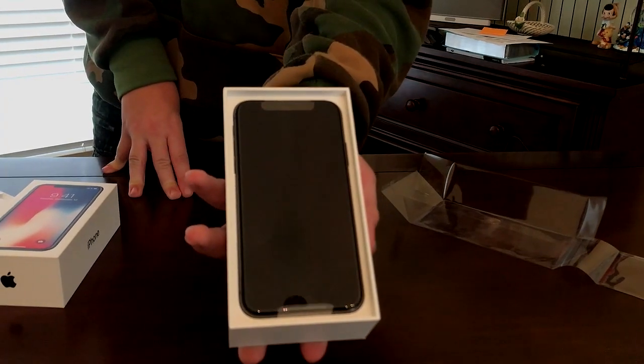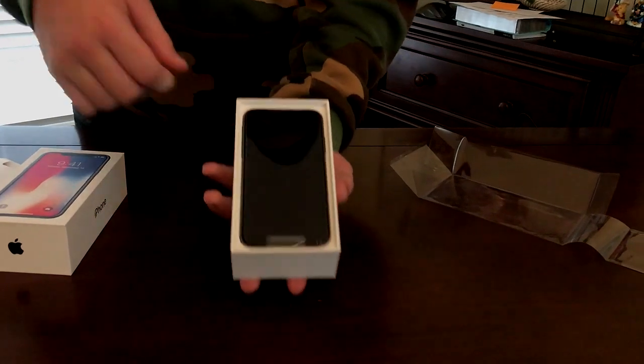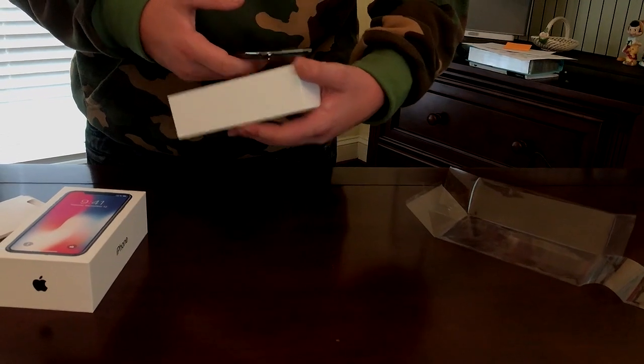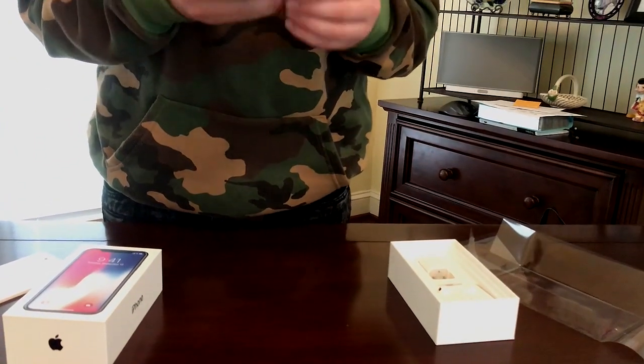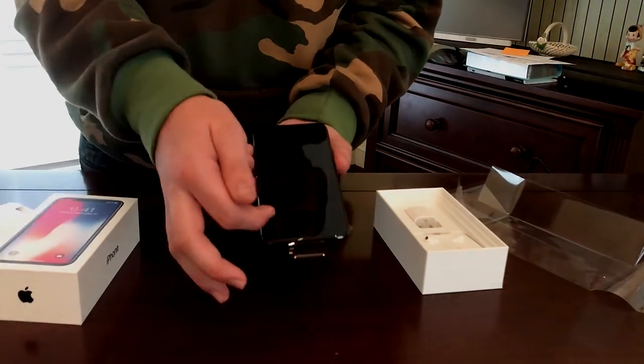There it is — the iPhone X in space gray. It's 256 gig. This thing is beautiful. Let me take this thing out. Wow, that is so nice. I just want to look at it for myself for a second. Here's the screen.